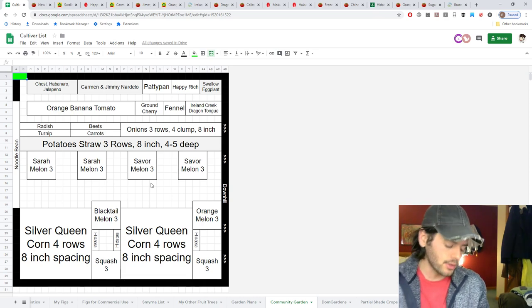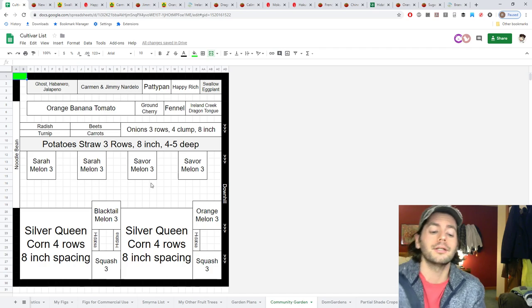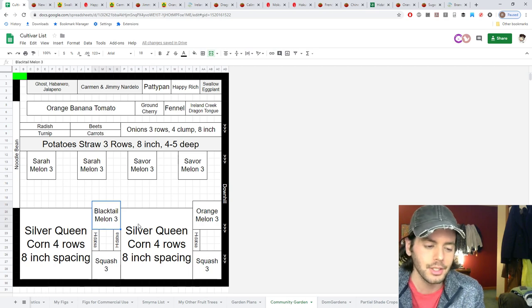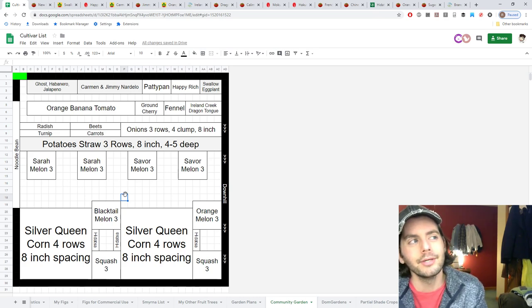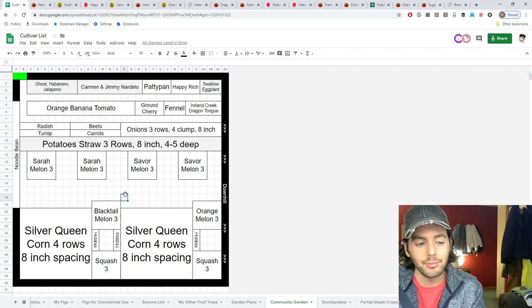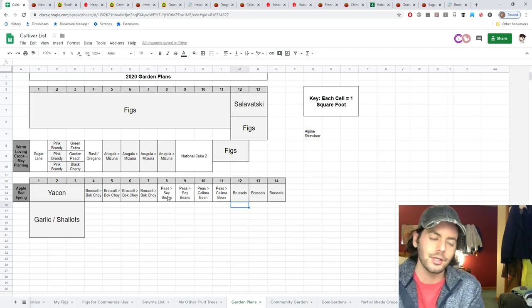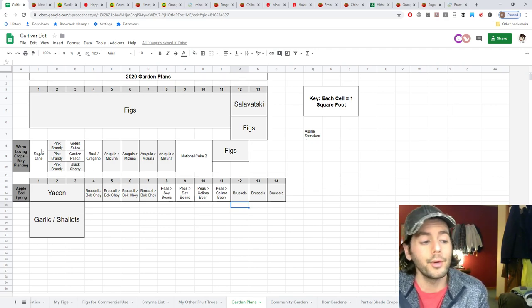Even a 30 by 30 plot isn't as much space as you'd think — it's easily ten times more than I've ever had, but for things like melons, squash, watermelons, and corn, they take up so much room I'd really like even more space. Maybe next year I can do a double plot. But we've figured it out and got everything squeezed in.